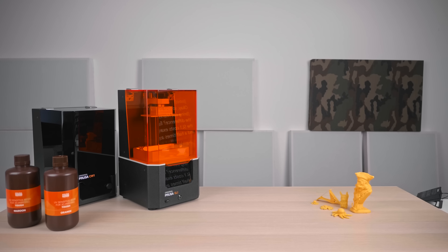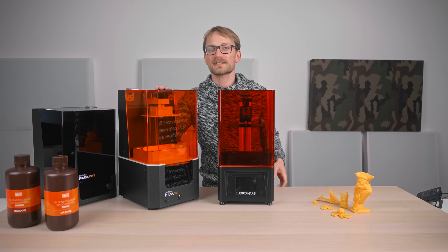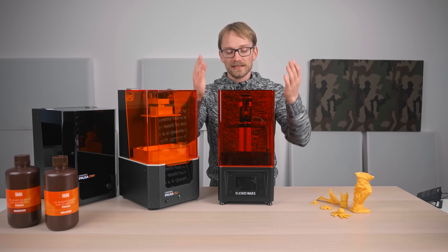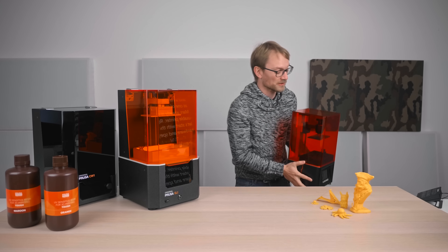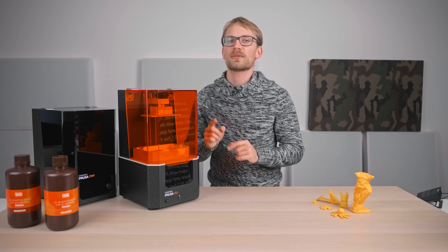First impression: what is the difference? Because the SL1 costs exactly six and a half times as much as one of these, and the Mars is already a very usable printer. The first difference is this thing is super lightweight compared to the SL1. But let's start out with hardware and specs.